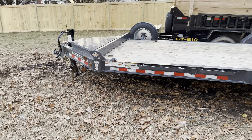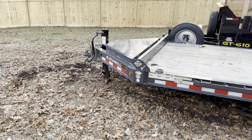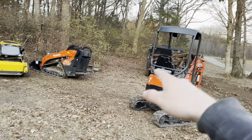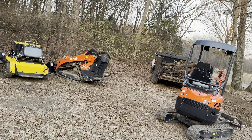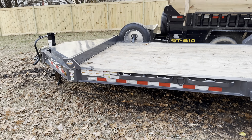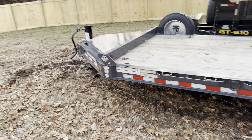For how this thing's built, I'm pretty happy with the price — compared to that dump trailer. It's not a piece of crap, but just cosmetic-wise it is.